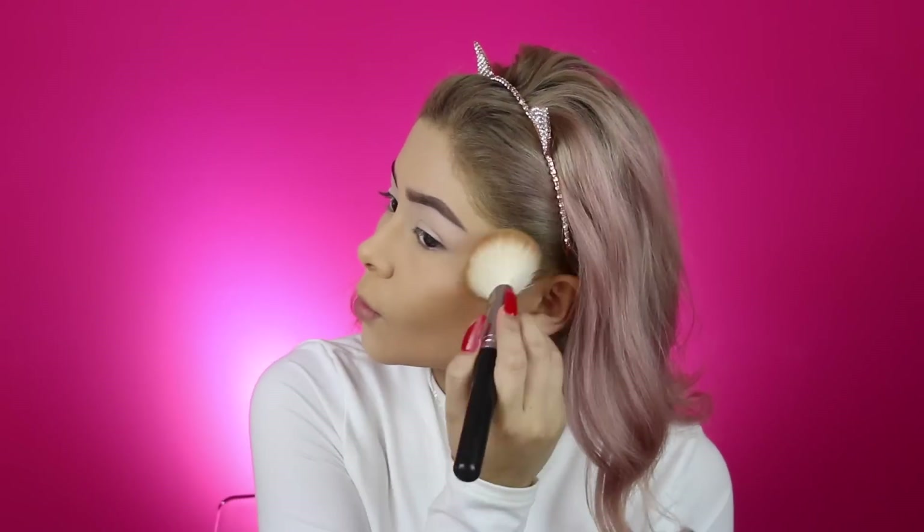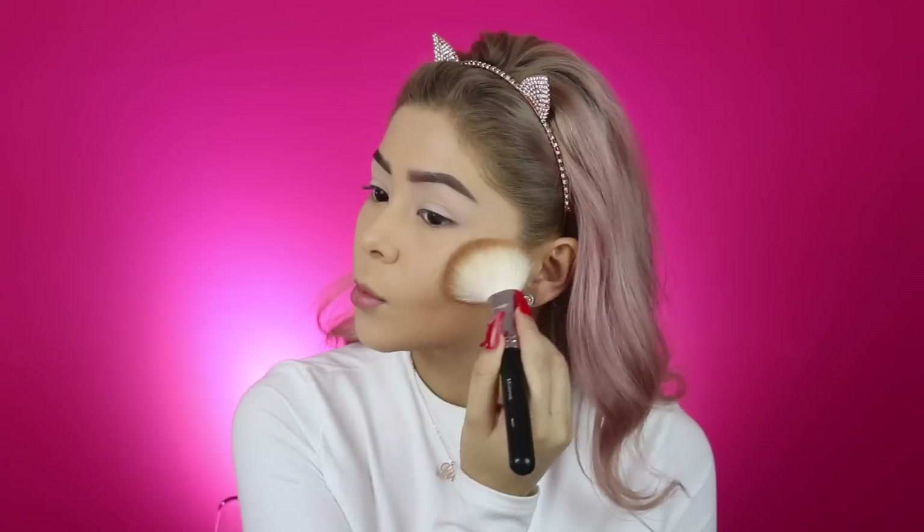To bronze the face, I'm going to be going in with my Cocoa Contour Kit. You guys already know basically my face routine — it doesn't really switch up unless I find a new product. And then for blush, I'm going in with Luminoso by Milani, one of the best blushes out there, and not to mention it's drugstore so it's super cheap.